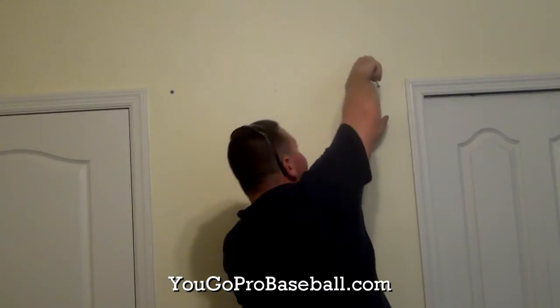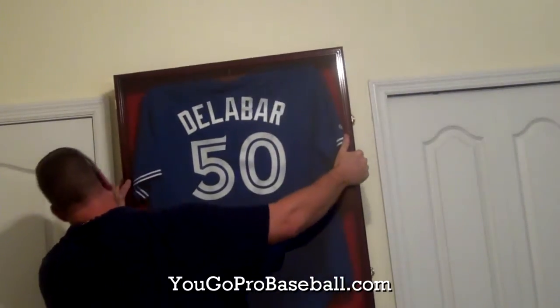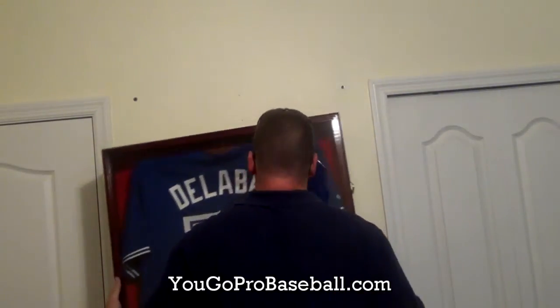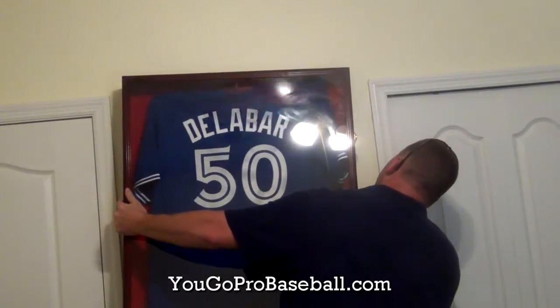The next step is to hang your jersey. And if you've done all your measurements right, it should go on fairly simple. Then finish decorating and enjoy your jersey display.